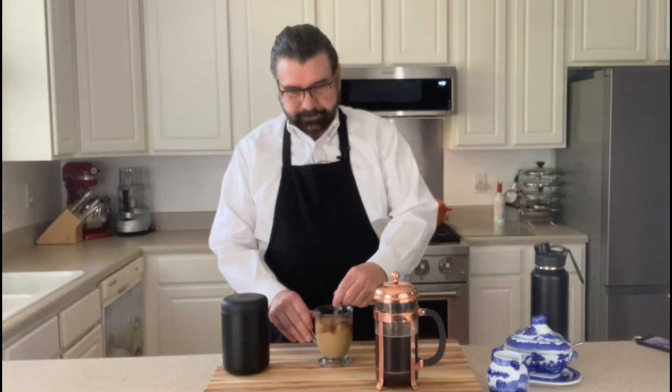All righty, give this a stir. And there you have French press coffee. Give this a try — let me know in the notes below if you've tried it and your thoughts on French press and if that's one of your favorite coffees as well.